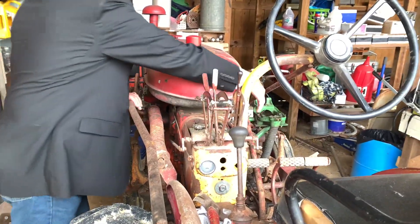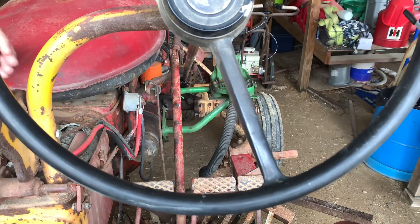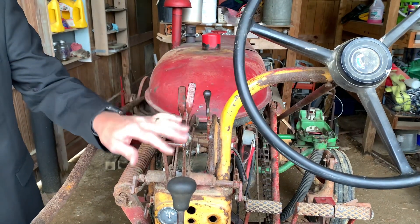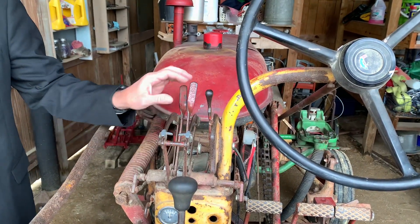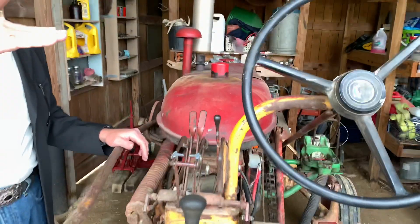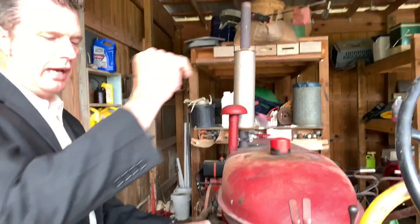And that center bar right here is what controls the depth of the plow. You'll pull it down to make it go lower, and you'll push it up to make it go up. What it does is the tip of the plow starts going down deeper or pulling it back up out of the ground.